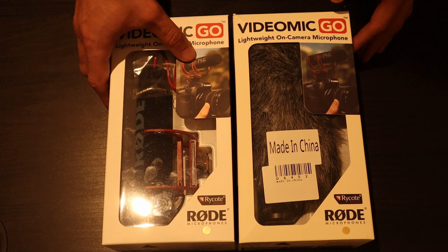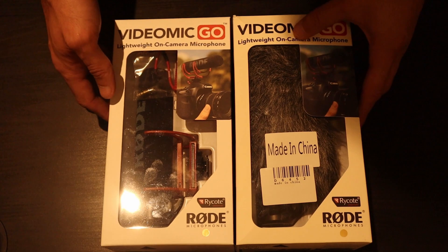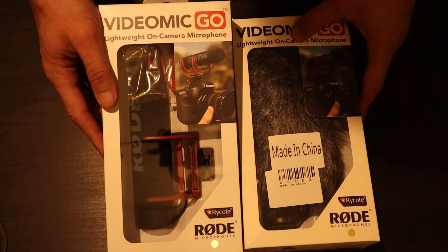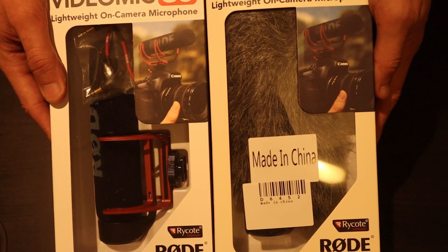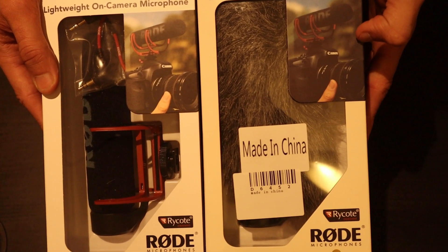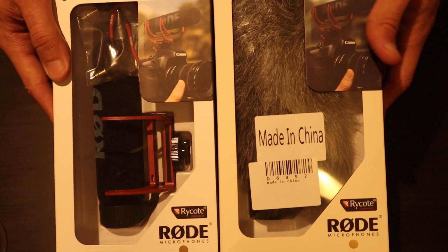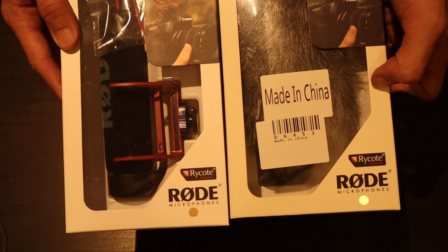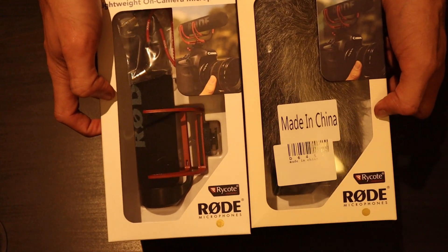The second clue is the colour grading and colour shade on the actual box. On the real one to your left, you'll see that the colours are very vibrant, whereas on the counterfeit one it's a darker shade — same image, but darker shades. Also the whiteness of the box: on the fake one it's more dull, on the real one it's more bright and a brilliant white colour.